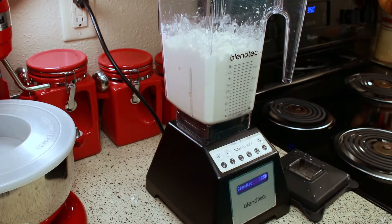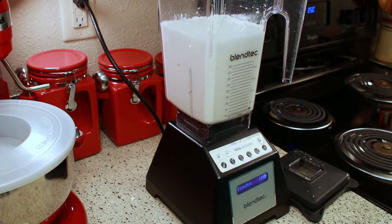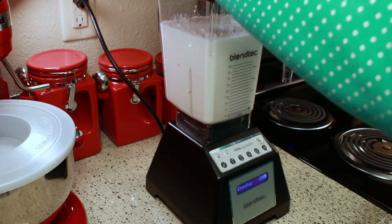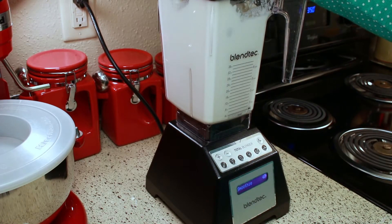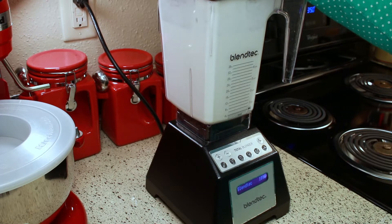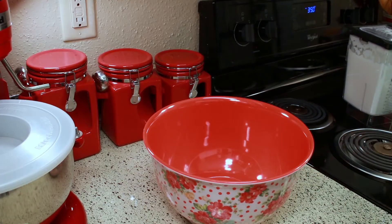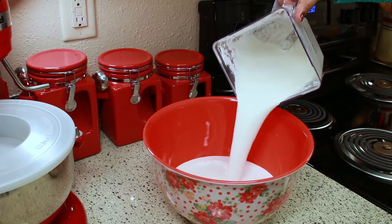Now I'm adding the other can of coconut milk and blending it. I'm using the smoothest setting on my blender. Because my blender is very powerful this will blend for one minute, but if you're not using a powerful blender you might want to blend it longer. I'm going to pour this into a big bowl and then add the other ingredients.